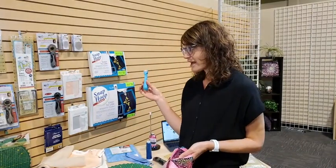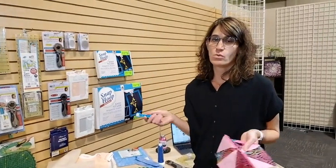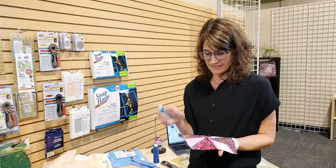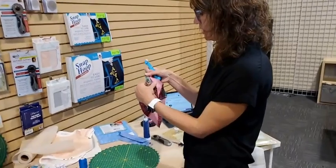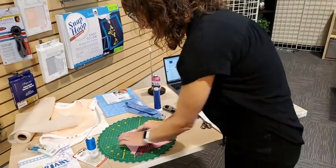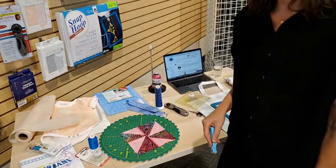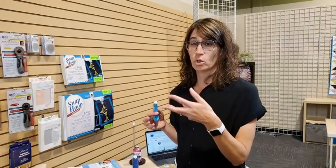I also have the Clover Roll and Press here. Most of us when we're piecing want to turn and press, and sometimes you just want to finger press it. This little roll and press tool lets you just take it down along the seam and it makes it totally flat. It's super handy, great to take to classes, and works much better than finger pressing alone.